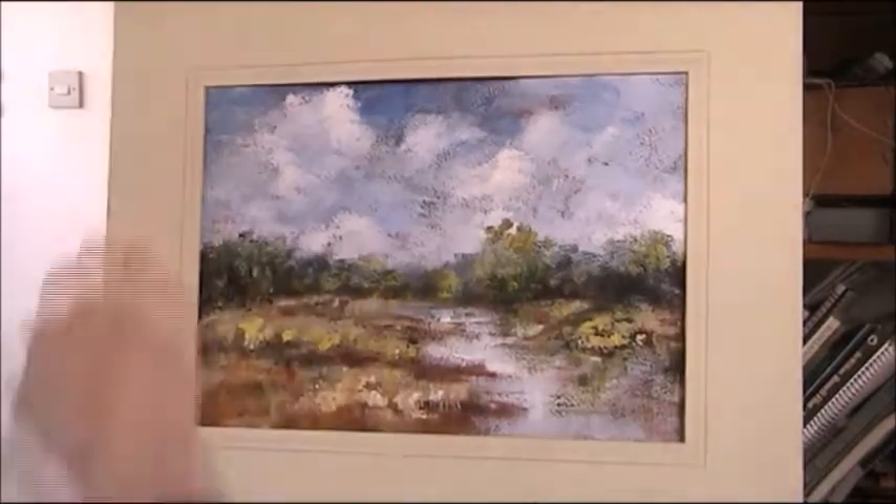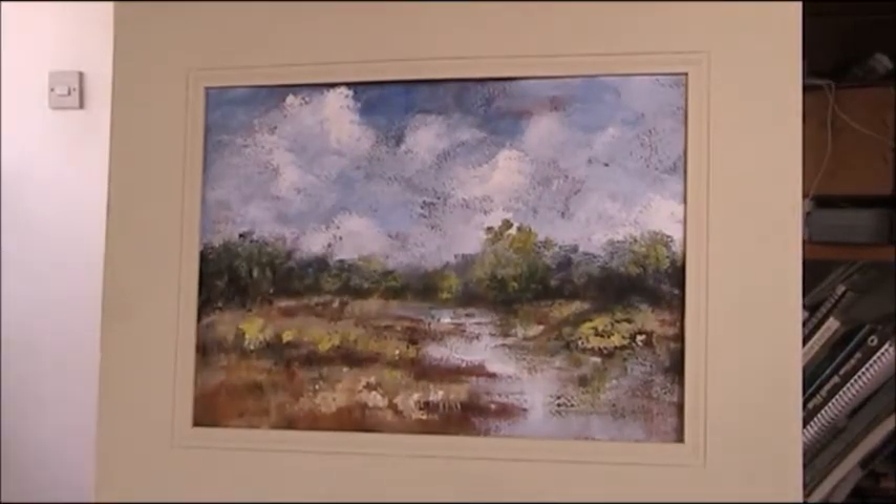So there we are, I'm putting it in the frame. I hope you enjoy that. Thanks for watching. Bye bye.